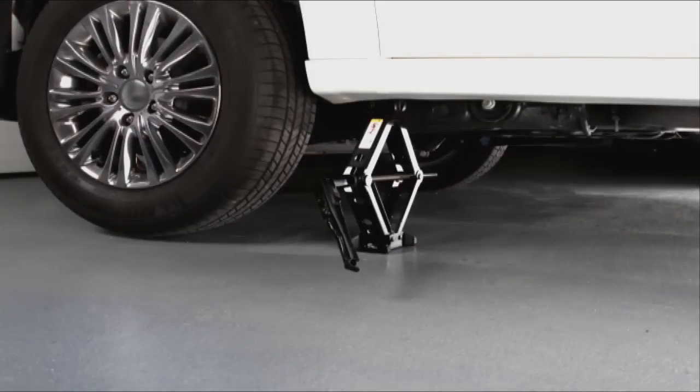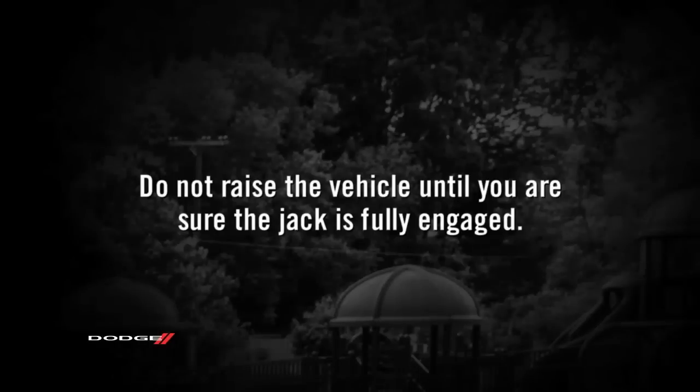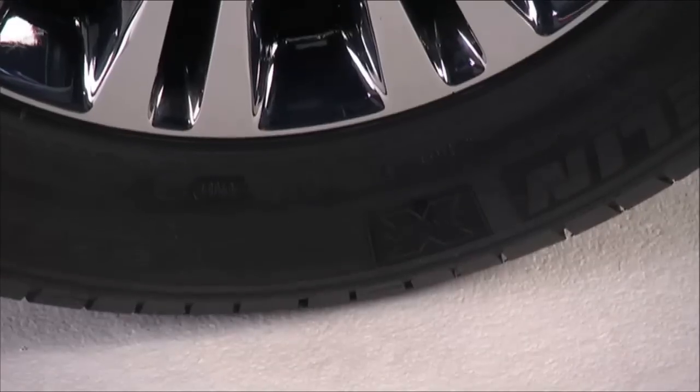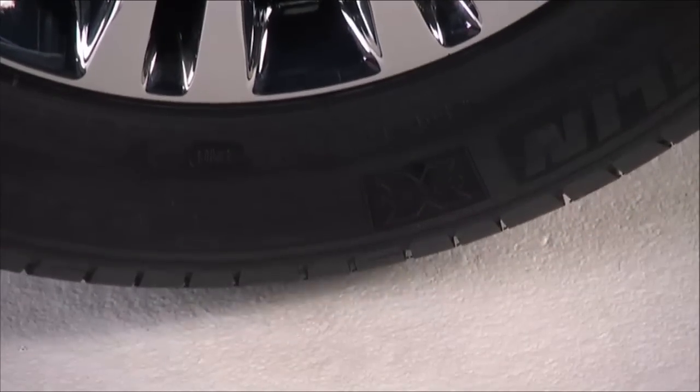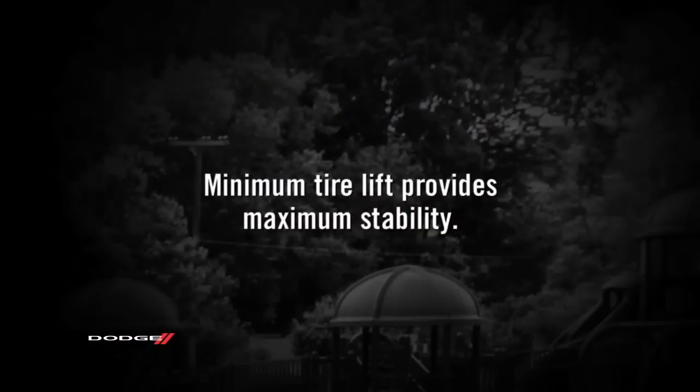Blocking both the front and rear of the wheel diagonally opposite of the jacking position is also a good idea. If changing the right front tire, block the left rear tire. There are two jack engagement locations on each side of the vehicle body. Do not raise the vehicle until you are sure the jack is fully engaged. Raise the vehicle only until the tire just clears the surface and enough clearance is obtained to install the spare tire.